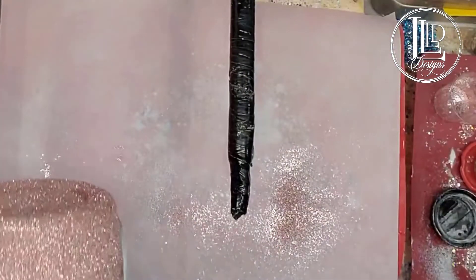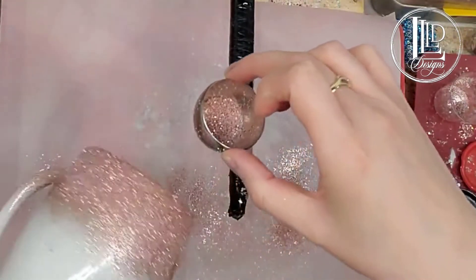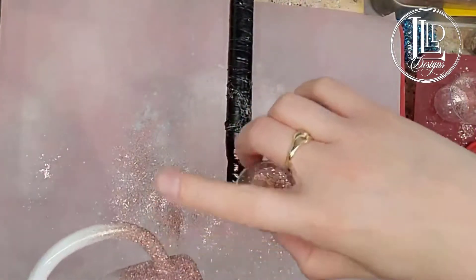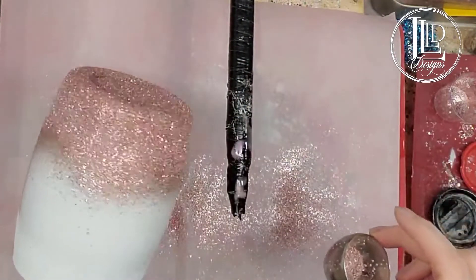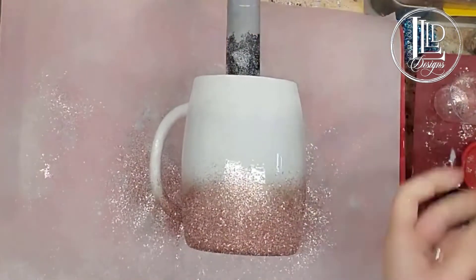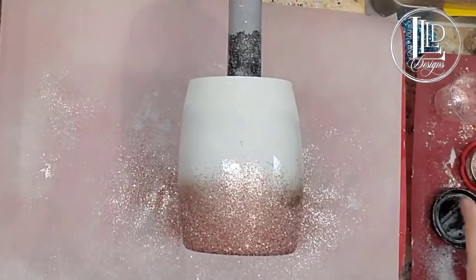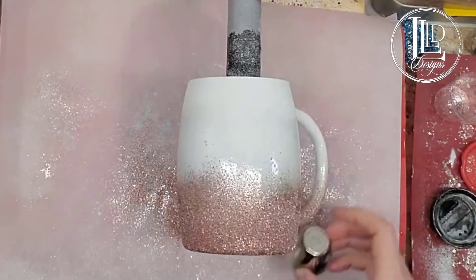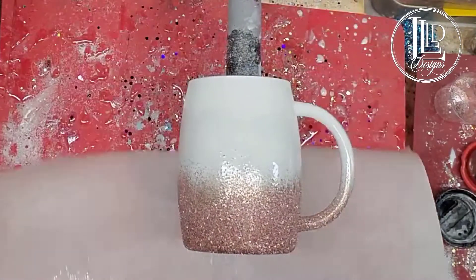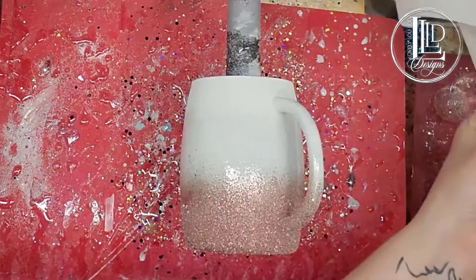Don't forget to do the inside of your handle. You have to do a little bit of extra care when you're doing a tumbler with a handle, especially where the handle blocks the tumbler. Whatever knocks off here, I'm going to take that whole amount — everything I just mixed — knock it back and put it back into that mixing cup.